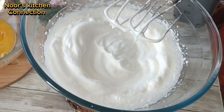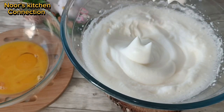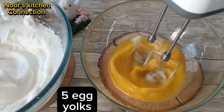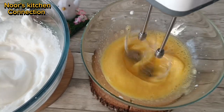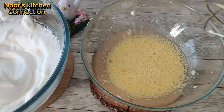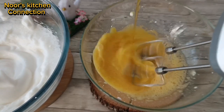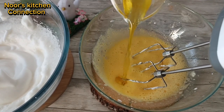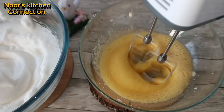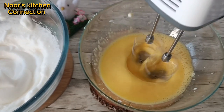We will repeat this beating process with the egg yolks as well. While beating the egg yolks, we'll be adding half a cup of melted butter to it. Keep on adding the butter and continue beating so that it mixes well with the egg yolks until it is mixed well.